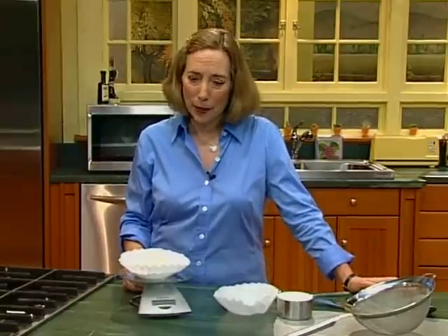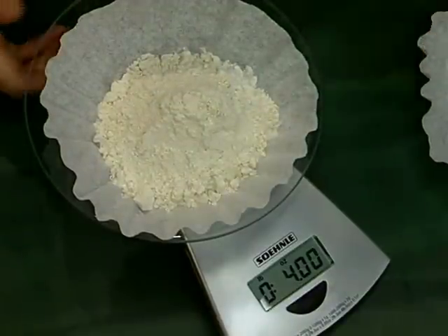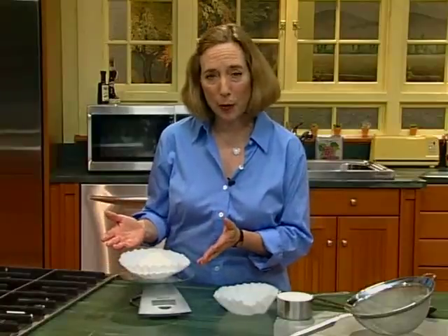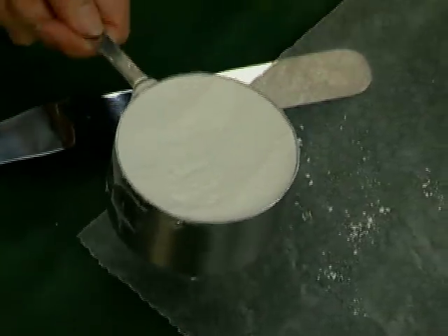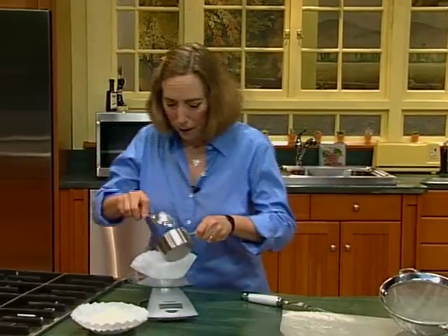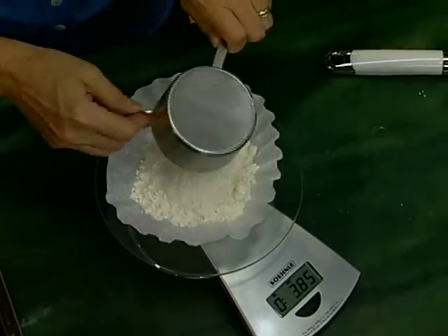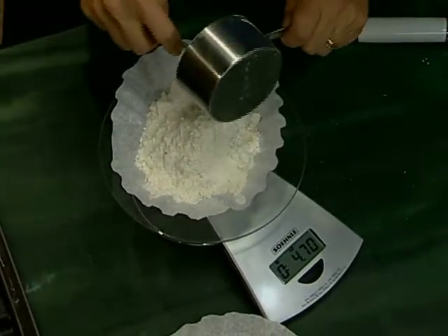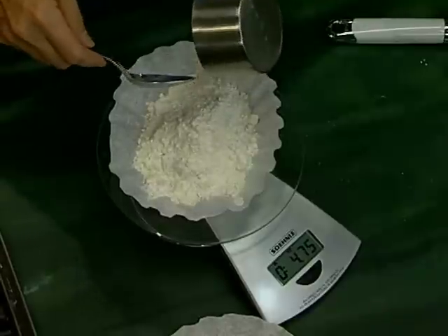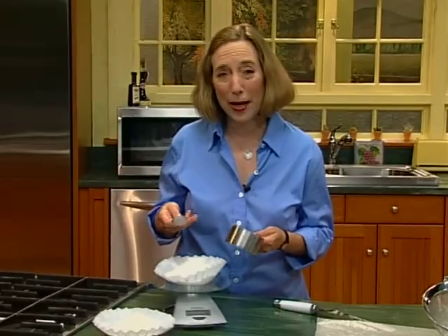Take, for example, flour. We have here four ounces of all-purpose flour, which is usually what a cup of flour weighs. Here's a cup of flour that was measured and not weighed — it's supposed to weigh four ounces. Let's see what it actually does weigh. Four and three-quarter ounces. We almost have a quarter more flour in it. See what a difference it makes to weigh rather than to measure?